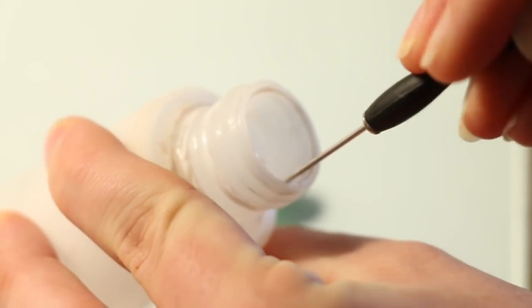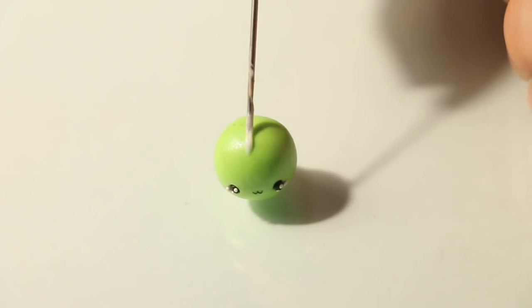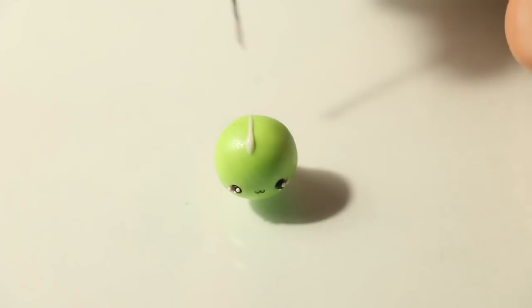To help keep my spikes nice and secure, I decided to add some liquid clay right down the center of the body where the spikes will go, and then I just place them on.